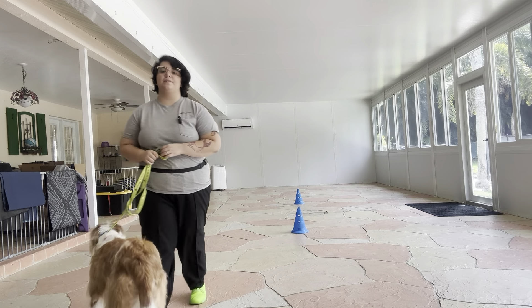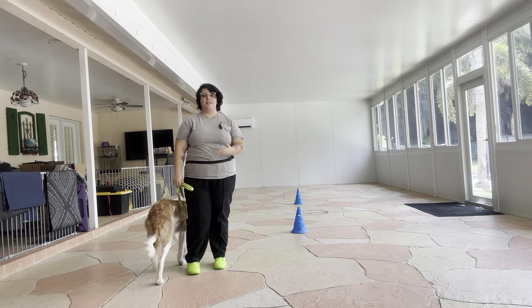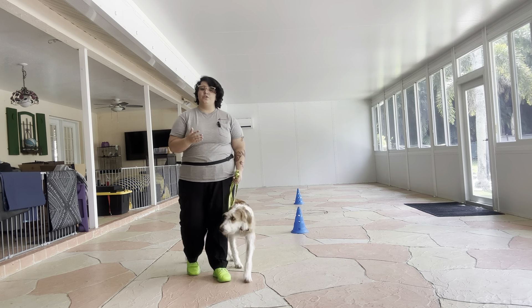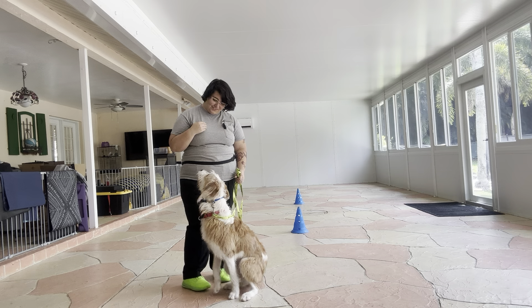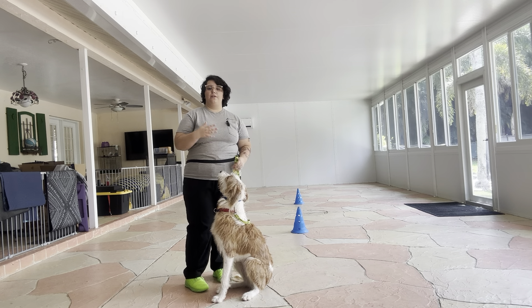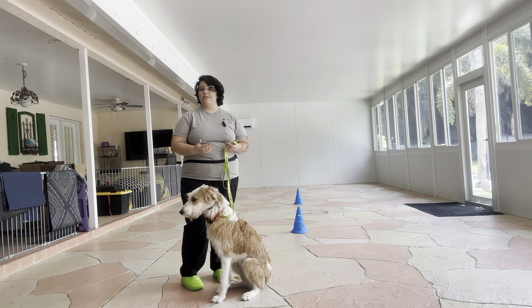Hello, my name is Caitlin with West Palm Dog and today I'm going to be working with Lexi on some loose leash walking. Loose leash walking is one of the most important things you can ever work on with a dog because you want to be able to comfortably exercise your dog without them pulling you down the street or possibly hurting you.